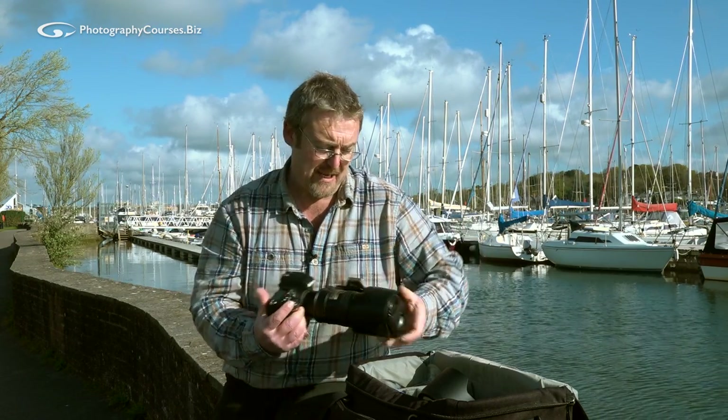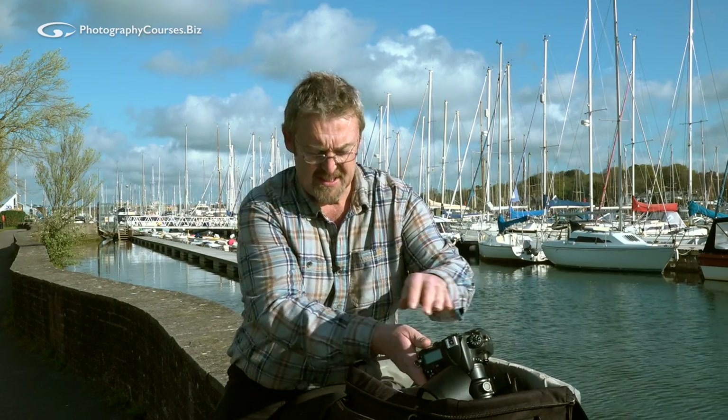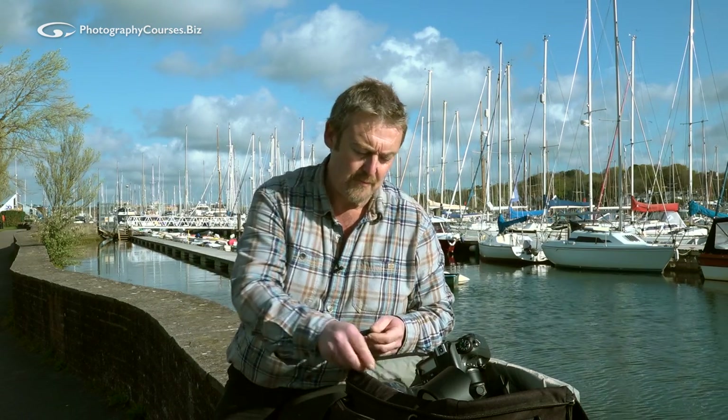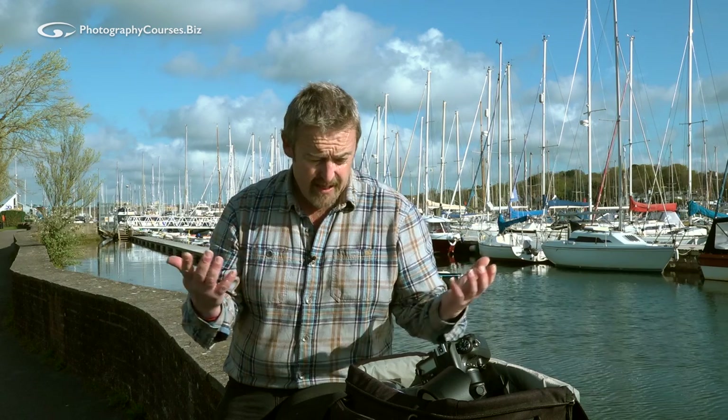Really my point is I don't want you guys to get too hung up worrying that your camera is going to get damaged. I understand there is a resale issue for some of you where you want to make sure it's in good condition if you want to part exchange or resell it. But camera equipment is considerably more rugged than many of you think.